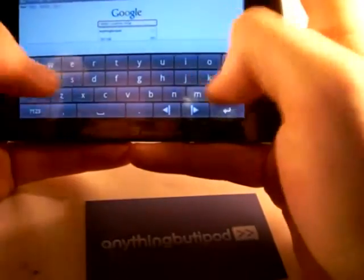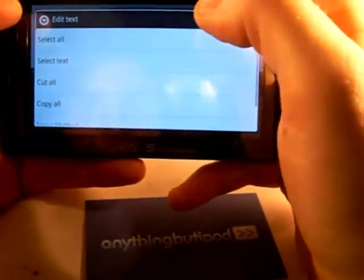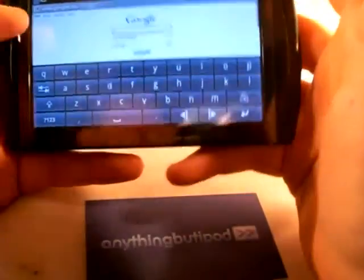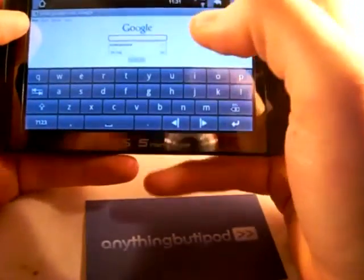Basically, the faster you type and the less attention you pay to where you're pressing, the less accurate it becomes — because, as I said, it reacts to the first point of pressure. And that's it for the resistive demo.